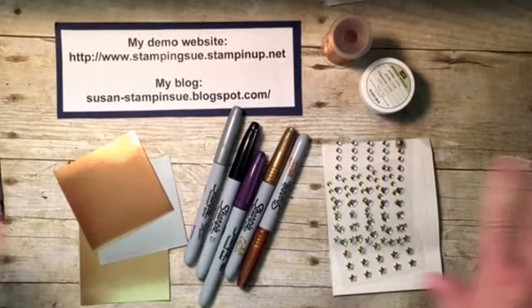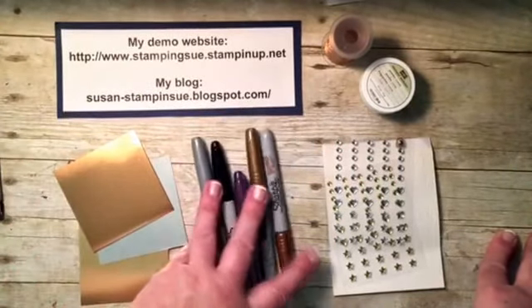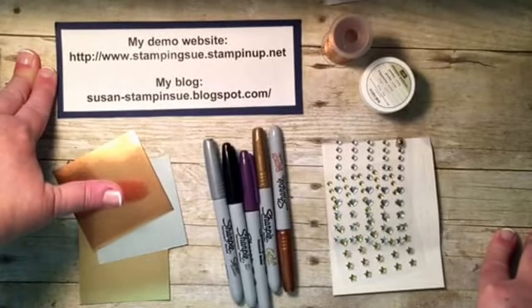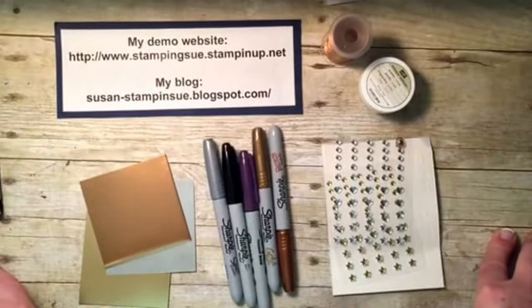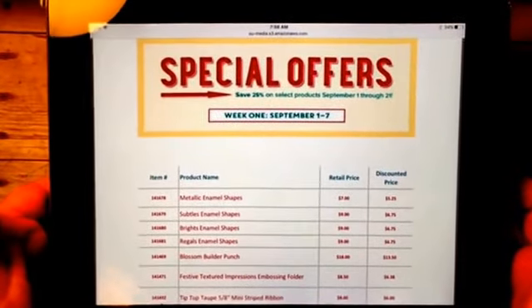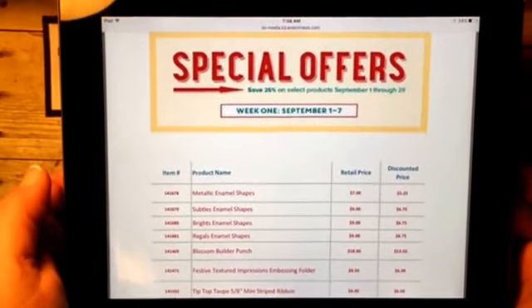I hope this gave you some new ideas — go ahead and grab your Sharpie markers, grab some enamel shapes, and go to town. It's nice seeing you again, or you seeing my hands! Thanks for joining me. If you have any questions, need catalogs, or anything, feel free to contact me. My email address is stampinsue.com, or you can contact me through my demonstrator website. Be sure to check out my blog where I post tons of great ideas and inspiration every day. Don't forget the special offers — you might want to take a screenshot or head over to my demonstrator website and place your order today to get 25% off any of these items for this week only.